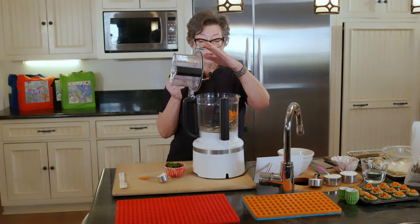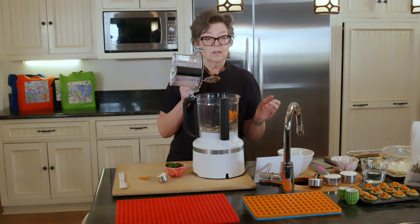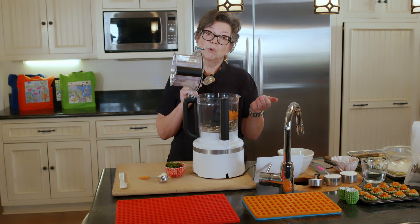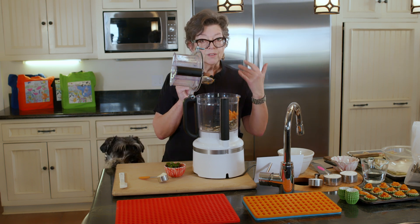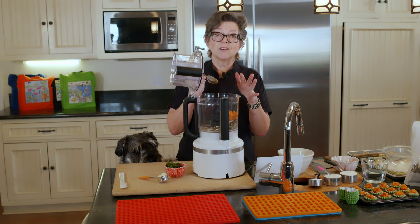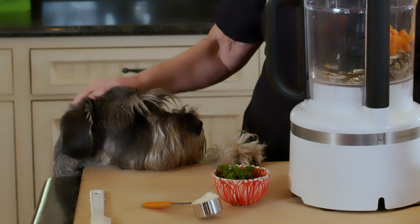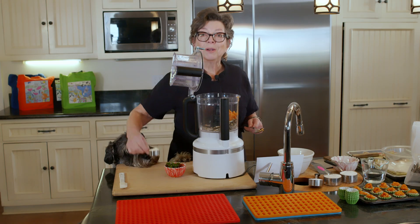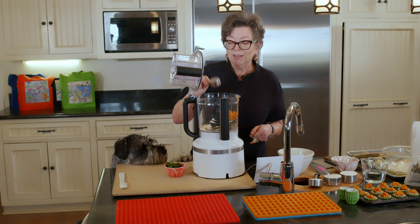This is a half a cup of cooked sweet potato. The way I cook sweet potato is I peel it, slice it, put it in water, and microwave it for seven minutes with a piece of wax paper on top, let it cool, and then put it in the food processor and measure it out. We're going to put in our eighth of a cup of Parmesan cheese — more flavor.